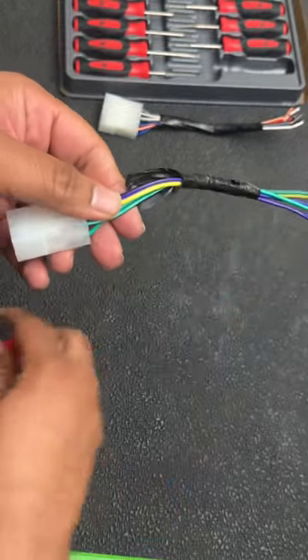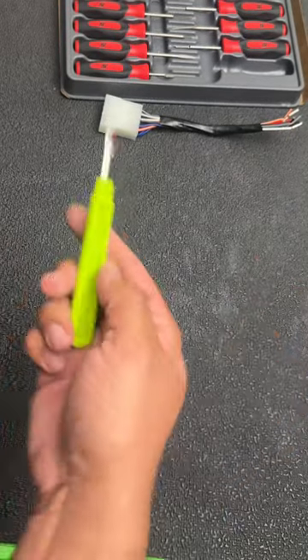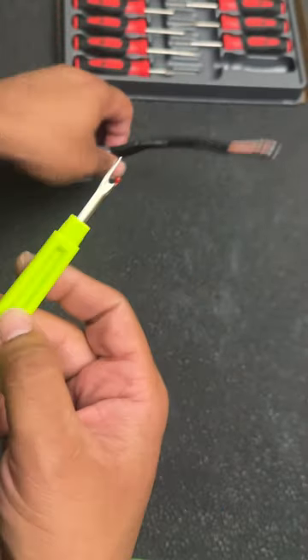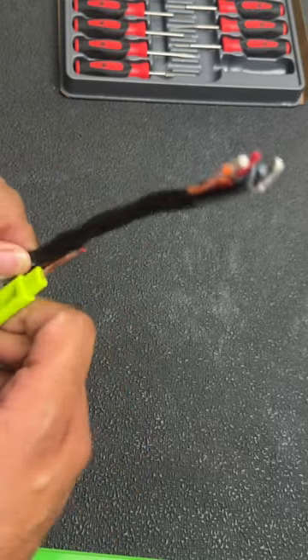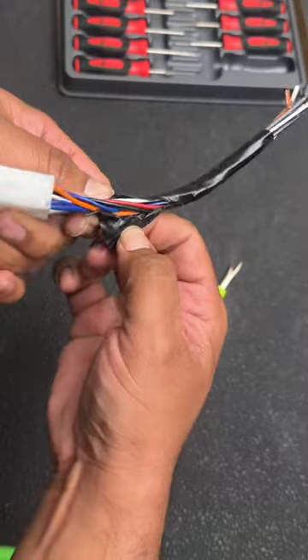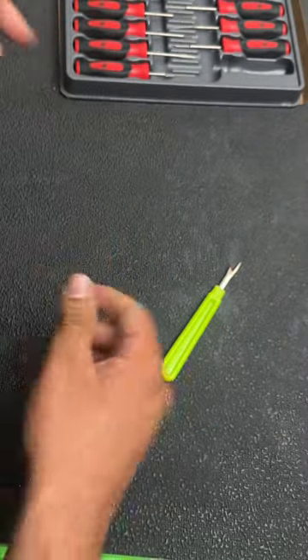This tool is from Snap-on and costs about twenty dollars, but you can go to your local Walmart and find the same exact tool for about two dollars — it works exactly the same. You just take it right through the tape, slide it all the way through, and it's going to slice the loom or tape wide open without damaging any of the wiring harnesses inside.